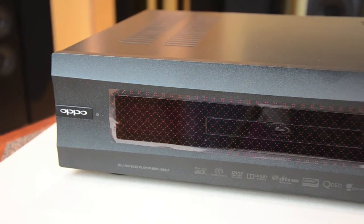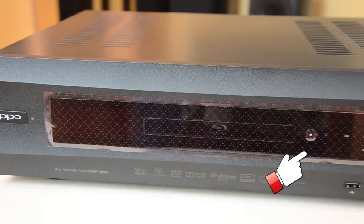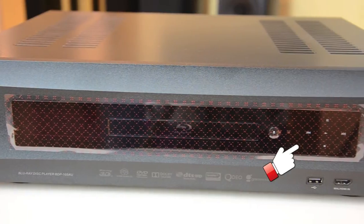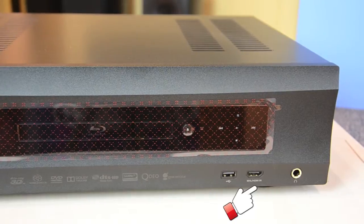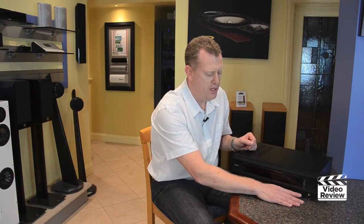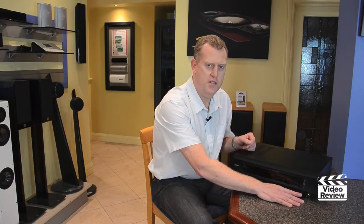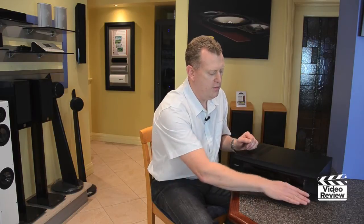We have the Oppo badge which is also the on-off button. There's a disc tray in the centre with an open and close button next to it. We have soft touch buttons here to stop and play, change tracks, and there's also a USB and an HDMI input on the front so we can plug in a USB hard drive with music or video. The HDMI input allows us to plug another video device in and take advantage of the high-quality video upscaling. We also have a headphone socket for personal listening.